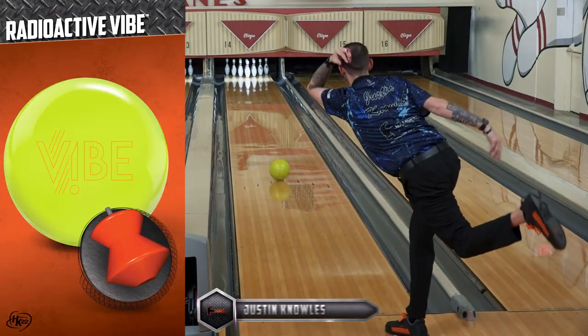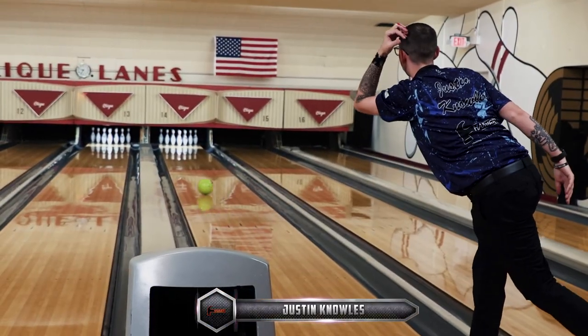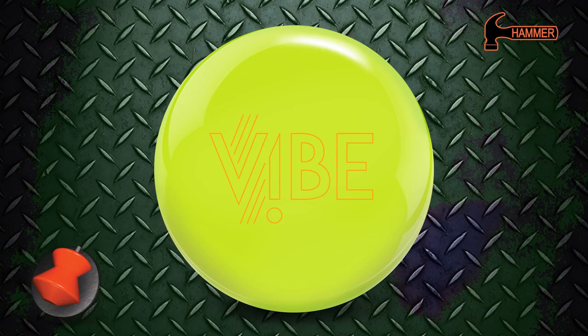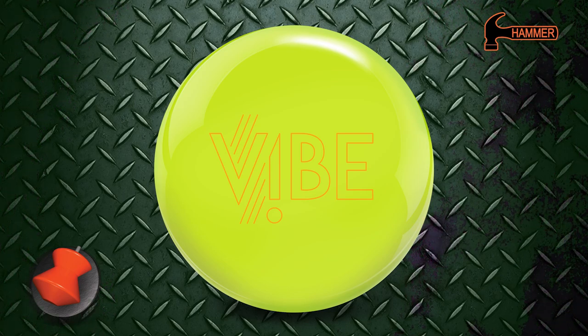The Radioactive Vibe is available in 10 through 16 pounds, so anyone in the family will be able to add one of these to their bag for the league season. Are you ready to make a statement on the lanes with the new Radioactive Vibe? Talk to your Pro Shop about ordering one for your bag today!